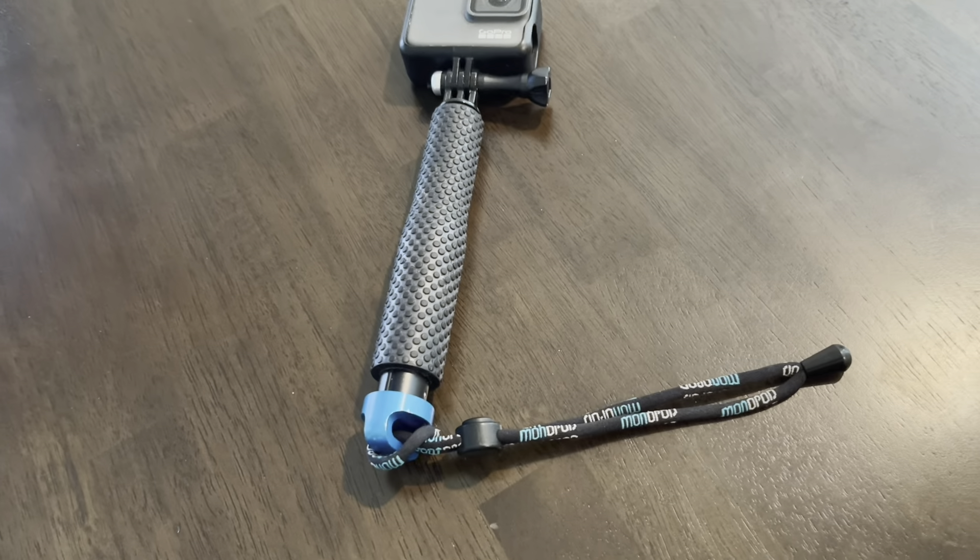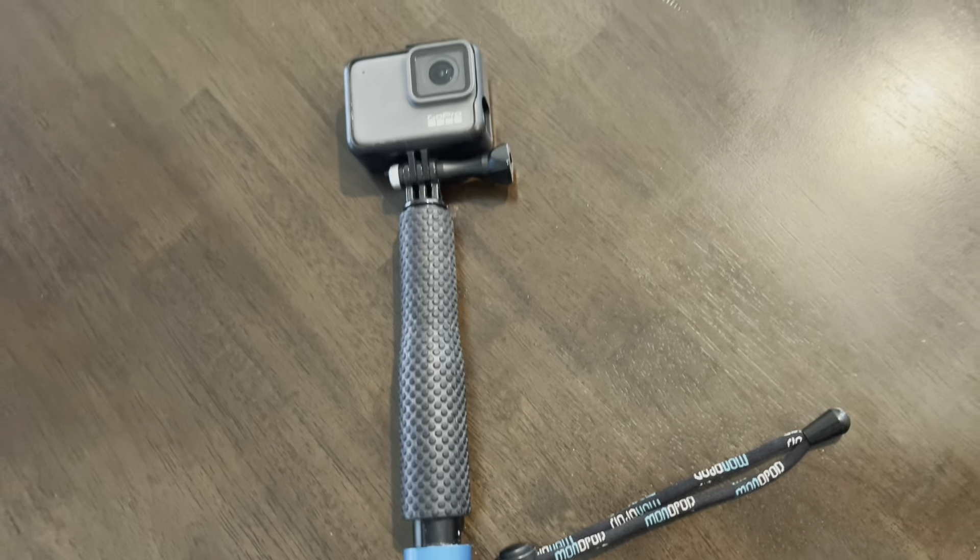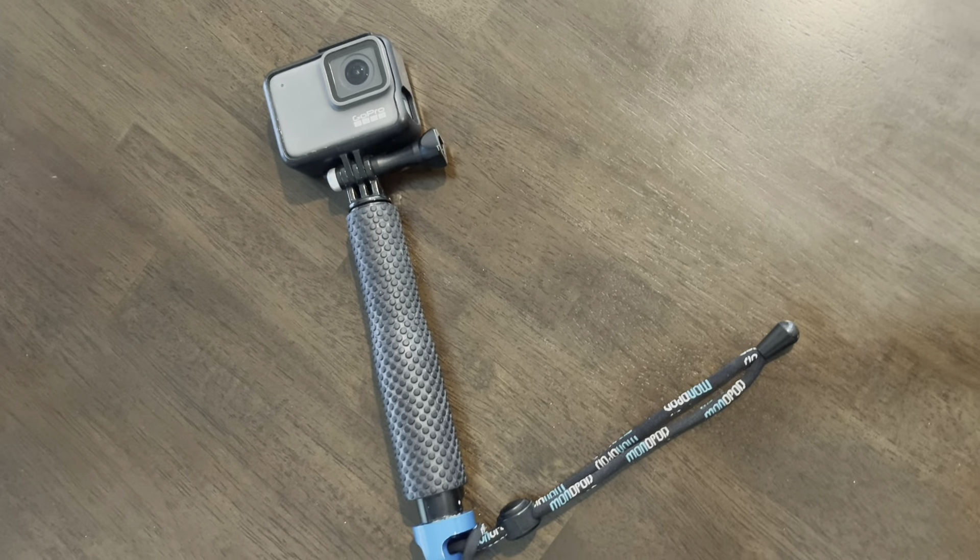I thoroughly enjoy this selfie stick. I've had it for many years, lots of adventures, and it has always allowed me to document my fun times.